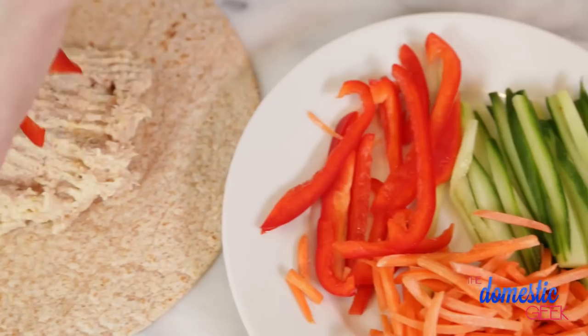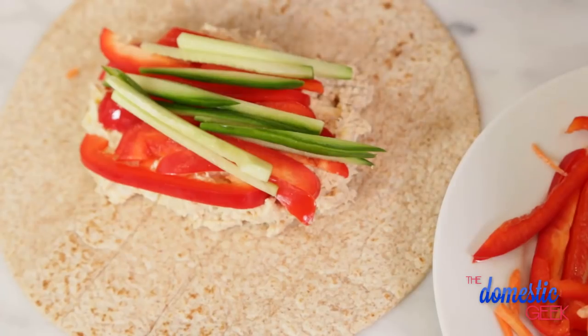For the crunch, I am using some red bell pepper, some cucumber, and some shredded carrot. I'm using a whole wheat tortilla, but you could definitely use gluten-free tortillas if you wanted to, or if you're going completely grain free, you could also use a lettuce wrap — that would work just as well.